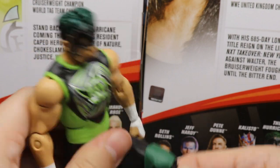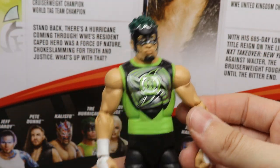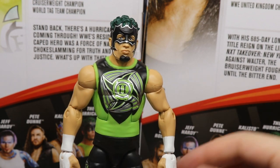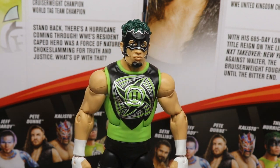This Hurricane figure is excellent. It looks great and articulates great. The legs are very tight while being flexible at the same time. Same with the arms. I really like this Hurricane. In our ranking system, when we finally get Mandy Rose and Kalisto in here, it's going to be excellent. Now that we've covered the Hurricane, let's get into some Hurricane Elite figure comparisons.